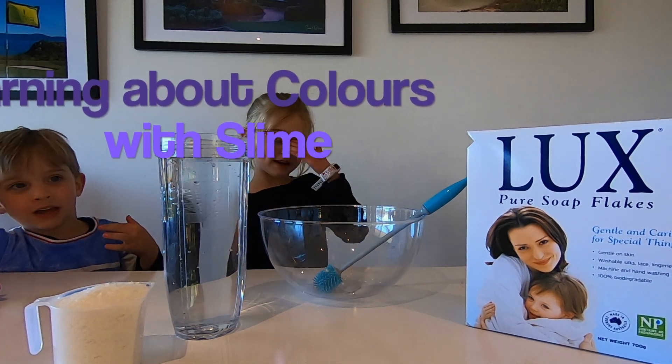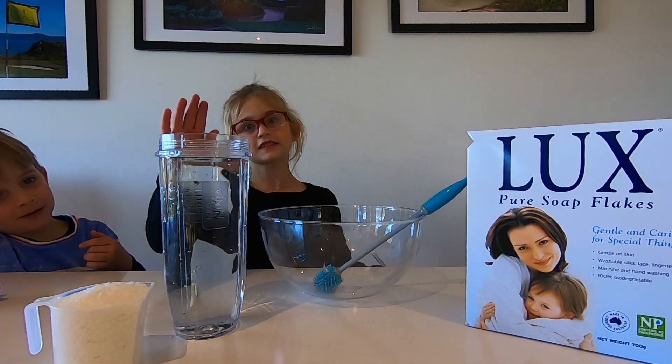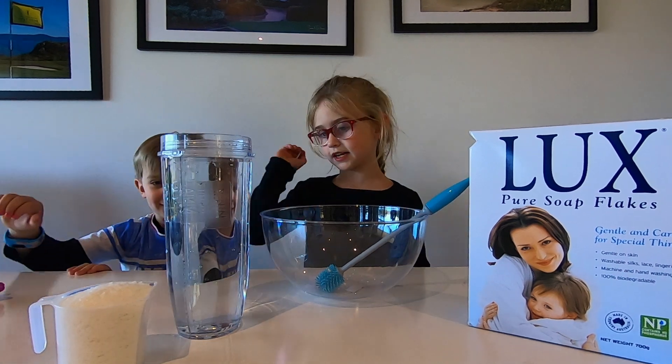Today we're making a lot of flakes and water. Let's get started.